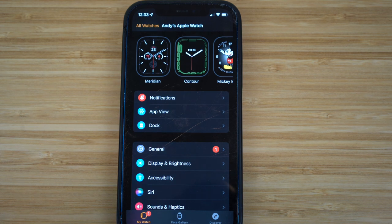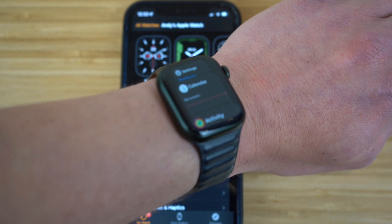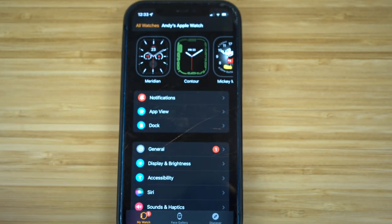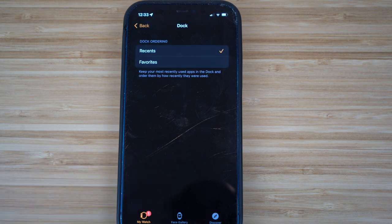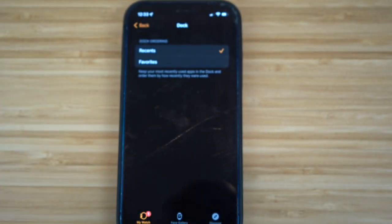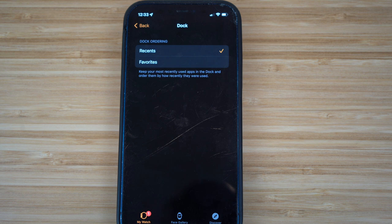We also have the Dock settings. With the power button on your Apple Watch, clicking it shows all your recent apps. But on your iPhone, click Dock and you'll have the option to choose between Recents or Favorites. If you click Favorites, all your favorite apps will pop up when you press the power button instead of the recent ones. I use Recents because it lets me clear apps faster to save data and battery, but it's up to you.